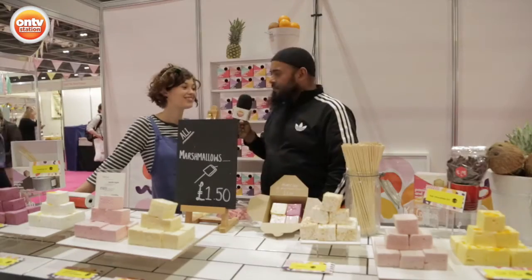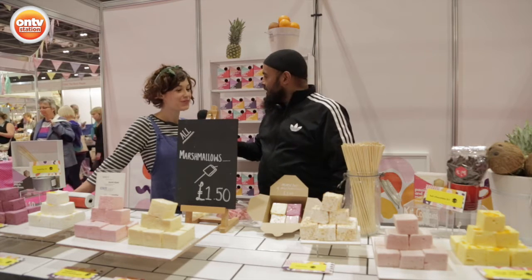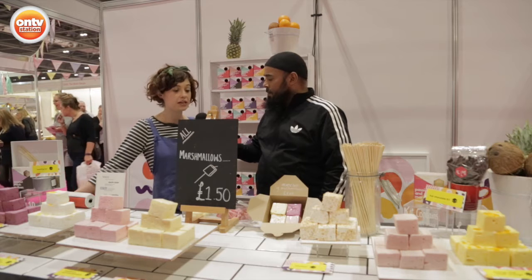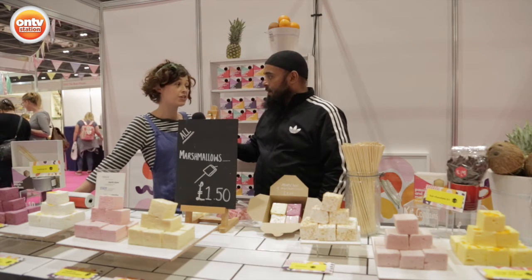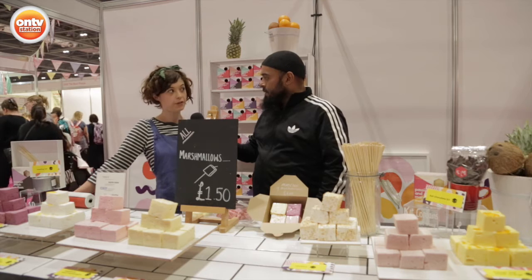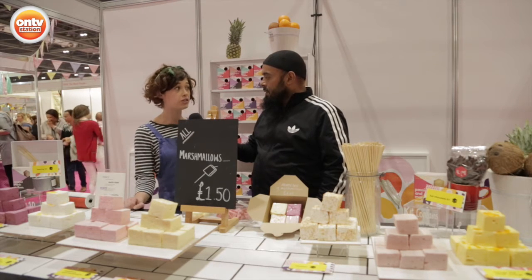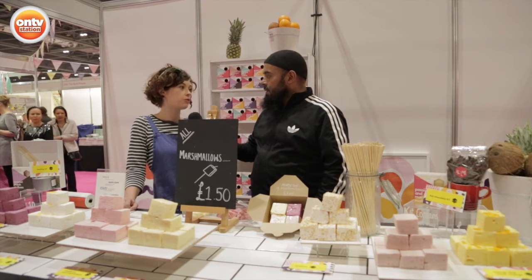Hi Una, nice to meet you. Tell us a little bit about what you've got here. Well, we're the Marshmallowists — we make fresh fruit marshmallows. So we take whole fruits, we purée them up ourselves and then we bake them into lovely marshmallows. And these are all your own creations? They are my creations. I trained as a Chocolatier in Paris and I set up the company four years ago. We have flavours such as passion fruit and ginger, raspberry and champagne, and coconut.